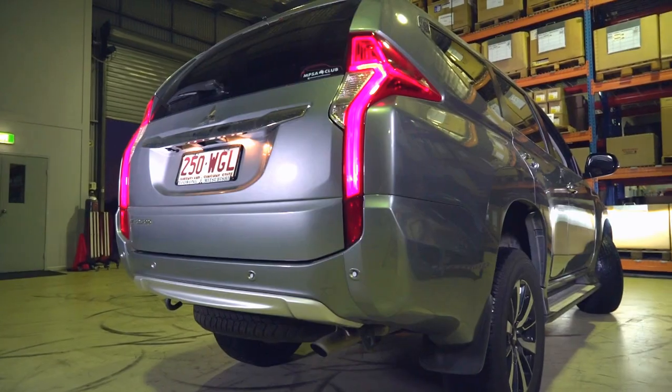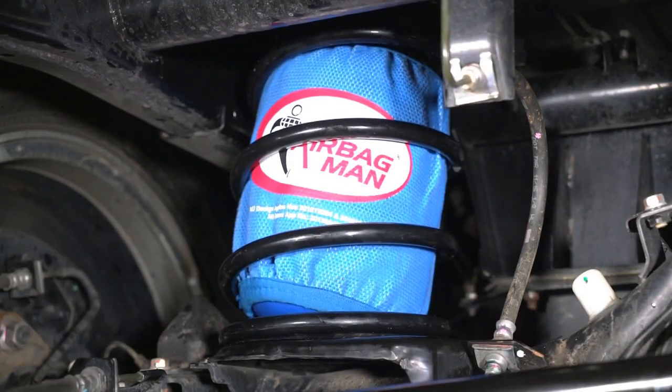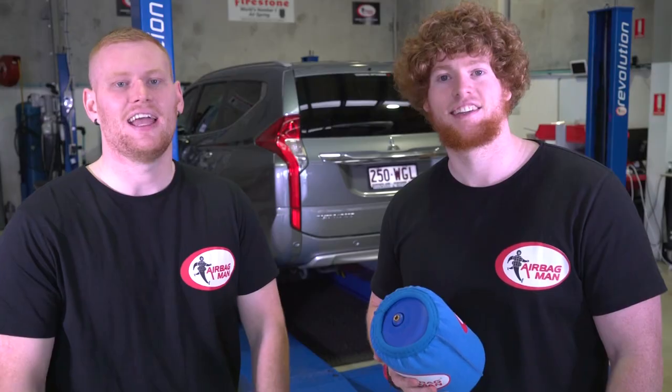G'day guys, today we're going to be installing an airbag kit to the rear of this Mitsubishi Pajero Sport. The customer is setting up his vehicle in preparation for towing. The weight of the trailer and gear in the back is going to push the rear end down and cause spring sag. These airbags will solve that spring sag problem and level the vehicle simply by inflating the airbags. Installation time is around 2 hours.